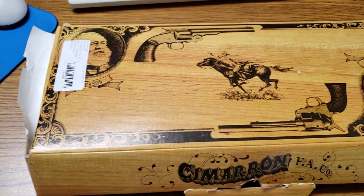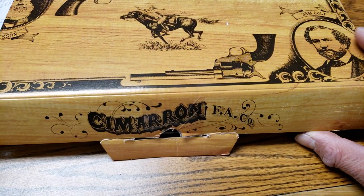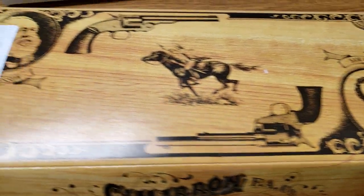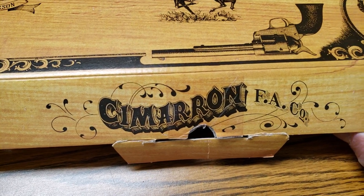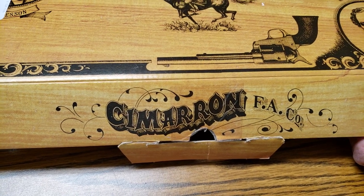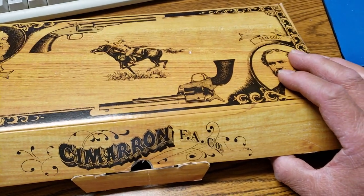Hello YouTube, how's everybody? Just got this from my FFL a few minutes ago, after a 10-day obligatory waiting period. And this, my friend, is the Cimarron Firearm Company's Model P, the dual cylinder, which is like a clone of the Colt Peacemaker 1873.